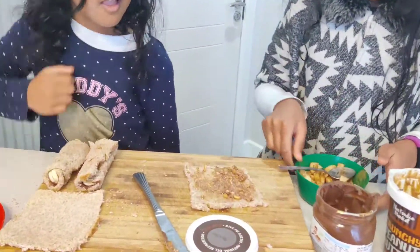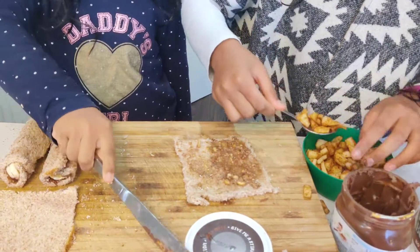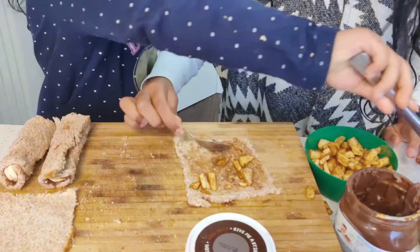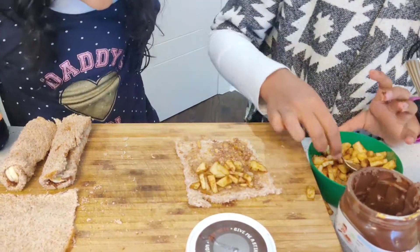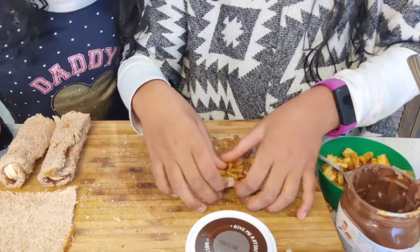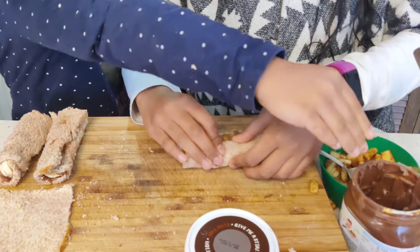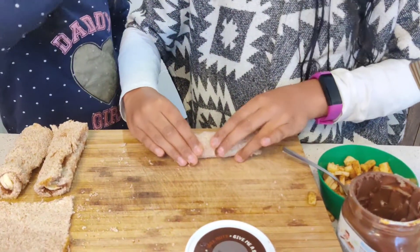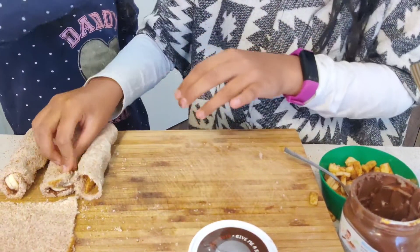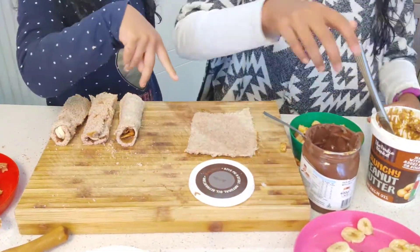Where is my apple? I'm going to take a spoon and put the peanut butter on half of the bread. I just wanted to make half Nutella and half peanut butter, with half apple and half banana on this one.